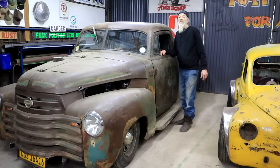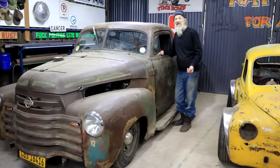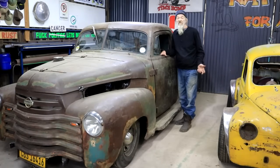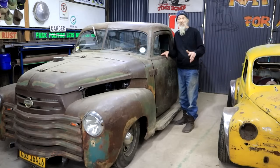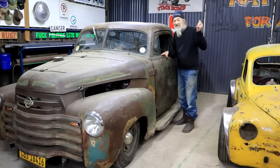Hey, how's it, your Oaks, and welcome back to the shop. If you don't know me, my name is Diff, as in difficult, except I'm not. And I play with old cars and old-school things and steel and rust down here in South Africa.